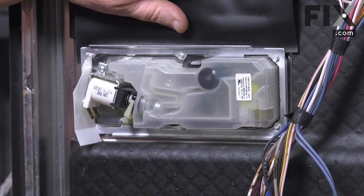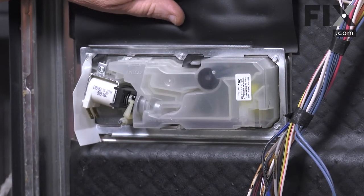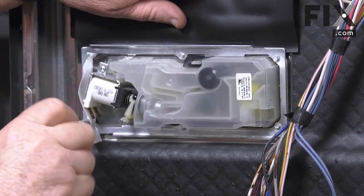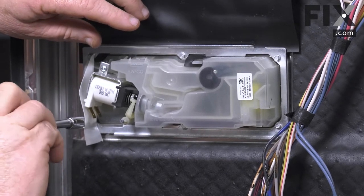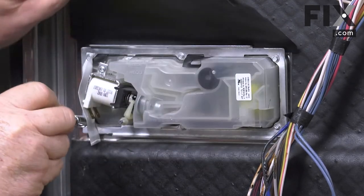With that out of the way, we're just going to take an appropriate size socket head and remove those screws. This one has six screws. Yours may only have four, or you may have one of the dispensers that just basically snaps into place with no screws, in which case you would just squeeze the tabs together and push it back out.